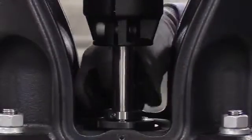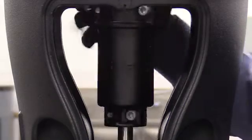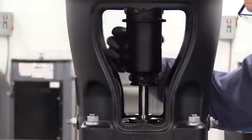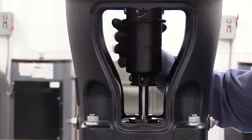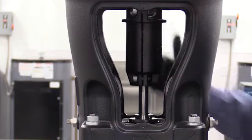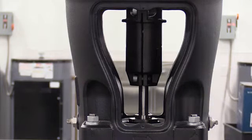Then remove the spacer tool. Also make sure that the gap on both sides of the coupling are equal and then spin the shaft freely by hand. Proceed only if the shaft spins freely. If the shaft does not spin freely, stop and start the process over again, inspecting the components for any cause of binding.